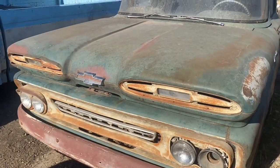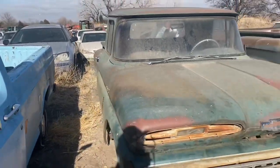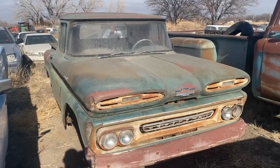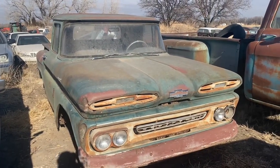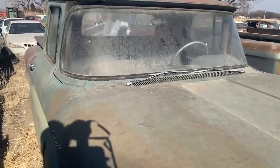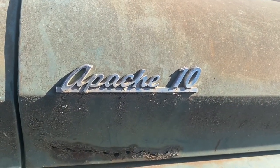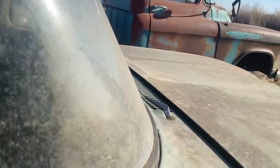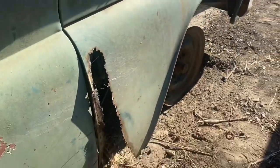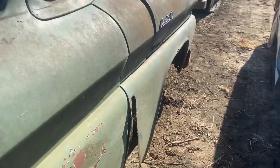We'll start kind of walking around this little pickup. It's literally exactly as it was when picked up — dragged out of some trees, and that's exactly how we see it right now. Original green truck. Still got the Apache 10 on the hood. Front fenders, as with basically every '60 to '66 Chevy pickup you see, pretty much gone on the back side.